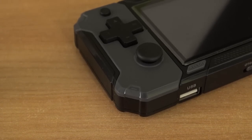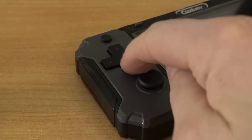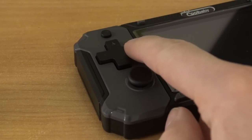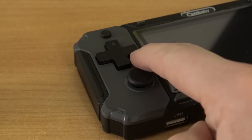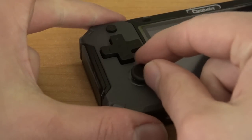With the d-pad they messed it up big time. The design itself is good but it is very clicky, has super long travel, and it doesn't feel right. I can tell you it plays awful, really awful. They basically messed it up. The other thing is with the analog stick — the slider that I accidentally pulled off.